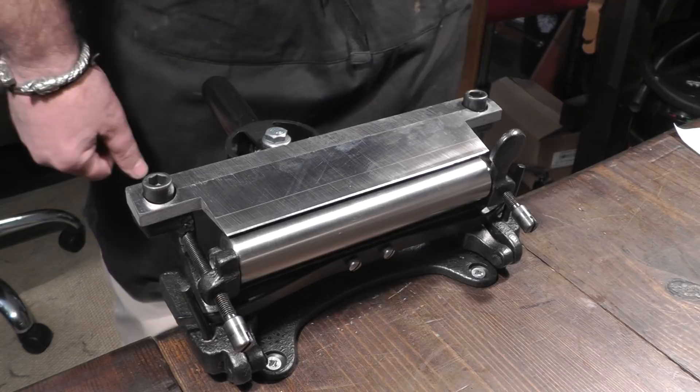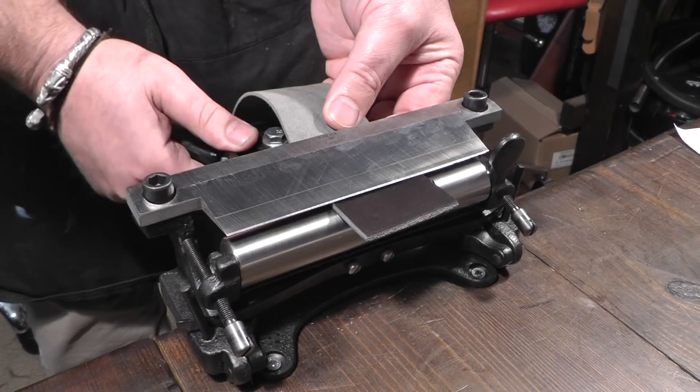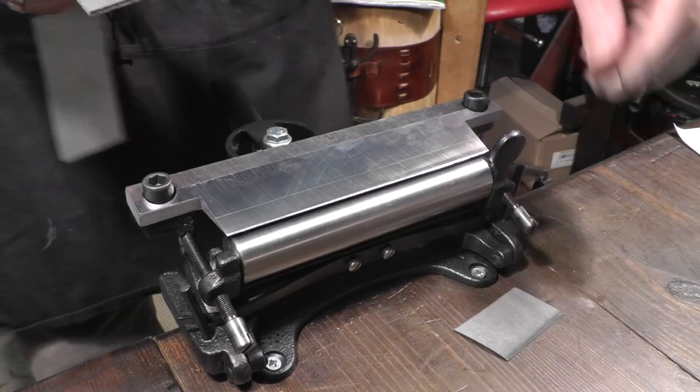Let's just have a quick test to make sure we have a good angle. We'll set our thickness - in fact we'll drop that down - put a piece of leather in, pinch it and then pull. And there we have the blade in the right position, ready to split or skive.